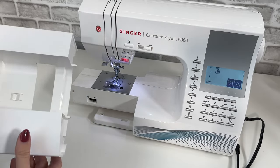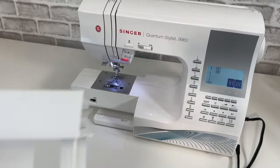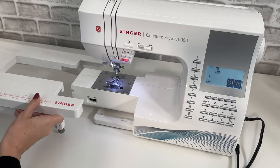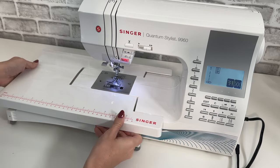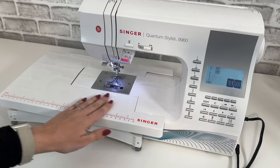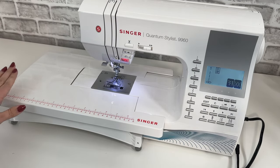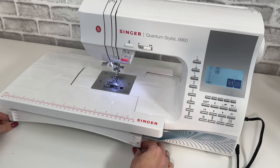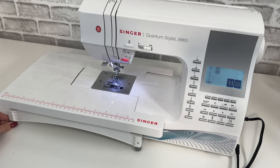One of my favorite accessories for my sewing machine, whether it's a computerized or mechanical machine, is an extension table. This slides right in place where that arm was that we removed. It gives you a much bigger sewing space, which is great for quilting and larger projects. It has a beautiful ruler across the front to make sure you're always staying in line, and the best part is the feet are easily adjustable.